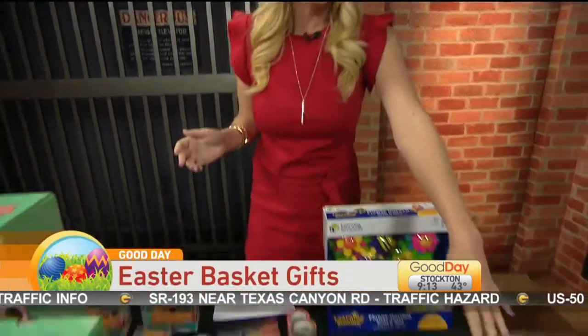We wanted to find some small things and maybe some things that will go on the side of the Easter basket because they may not fit inside. Let's start with some of the little guys.